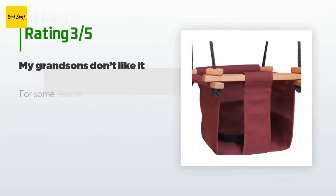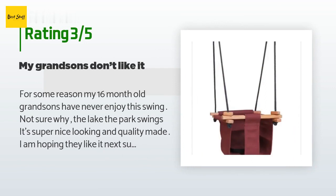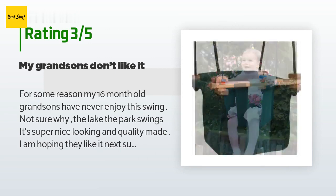An unhappy customer said: "For some reason my 16-month-old grandsons have never enjoyed this swing — not sure why, as they like the park swings. It's super nice looking and quality made. I am hoping they like it next summer."